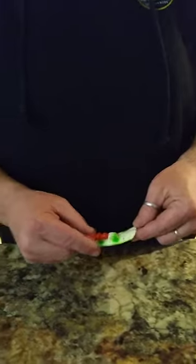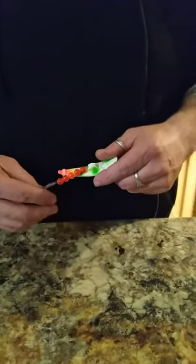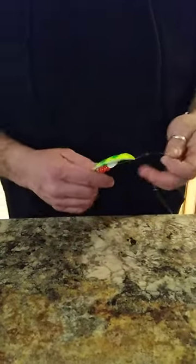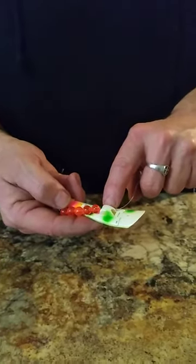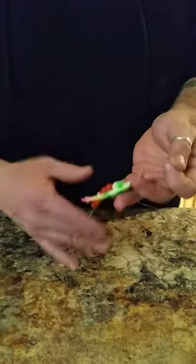I was having a problem when I was putting these out in the current — casting them out in the current and plunking them there. There wasn't enough current to get the right action on these. So instead of running it through how you usually do, I just run it through the belly like that. There's almost zero resistance on this and they just spin.